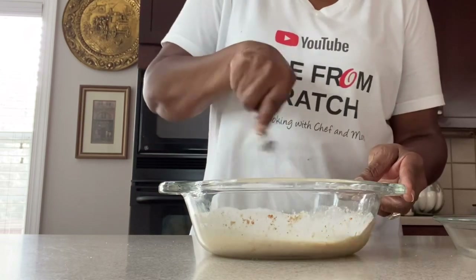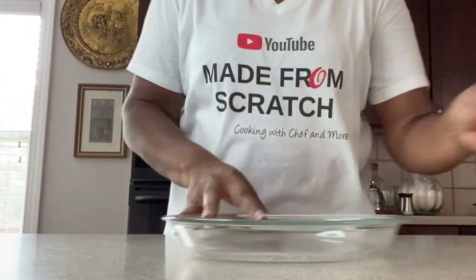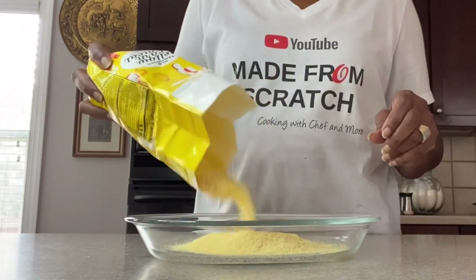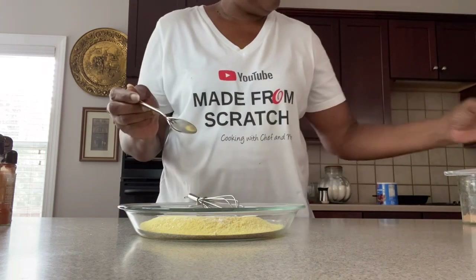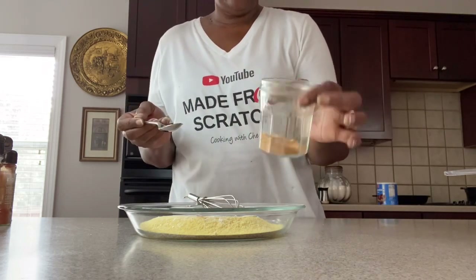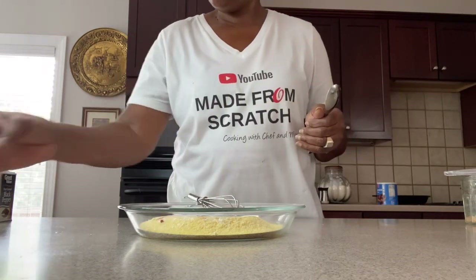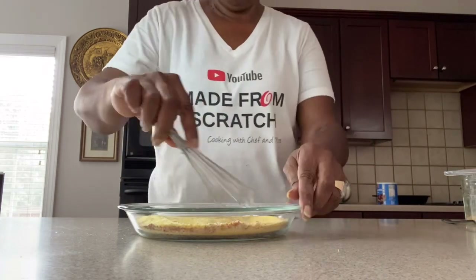The key to this recipe is your shortening. We're going to go in with our cornmeal — always season in layers. So we're going to put our cornmeal in here and do the same thing. Garlic powder, onion powder, a little paprika — not much — a little Himalayan salt, and a little black pepper. Go ahead and give that a stir, make sure everything is well mixed.